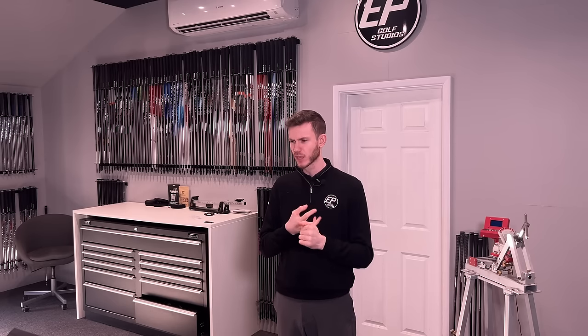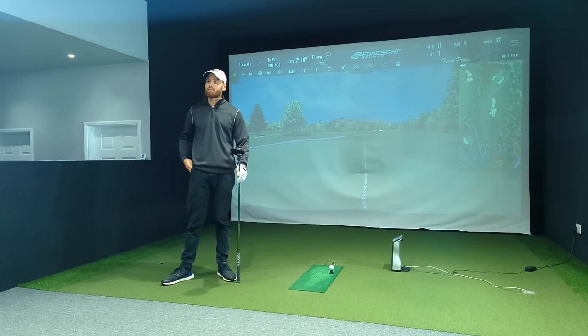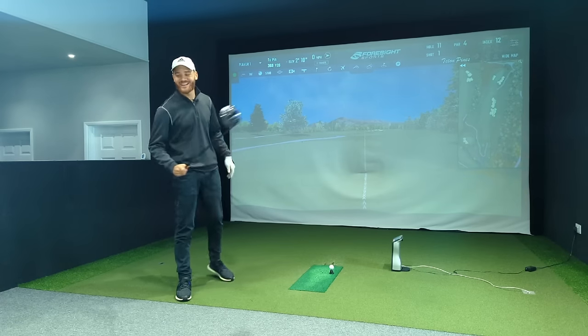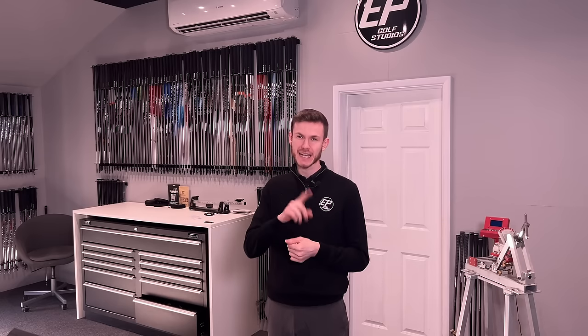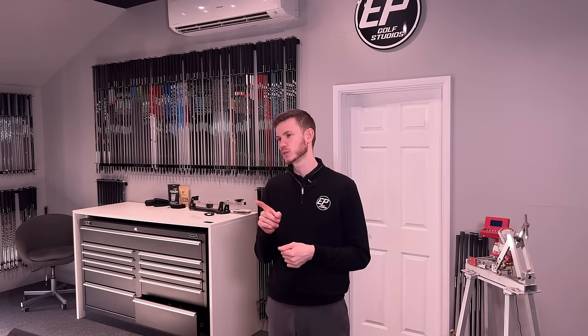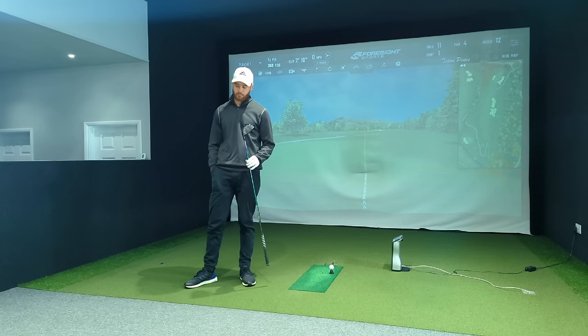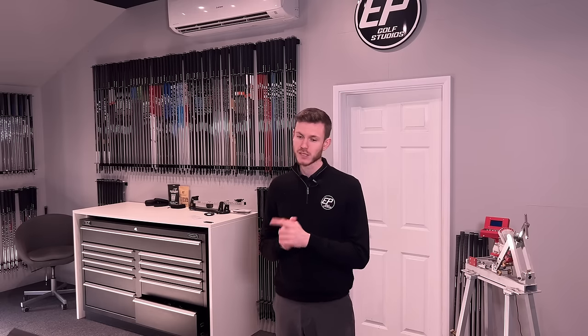TJ's back for a driver fitting he was asking for off the back of the comparison video — QI10 LS, Triple Diamond, and DarkSpeed LS. Today we're dialling him in properly, because he broke his driver. He had the LTDX LS which we hit in the previous video. Now he's got a borrowed driver from his mate — a TSI3, 9 degree, set D1, so that's down 0.75 in loft, D0 swing weight, very light. The Cobra was very light too. 44.75 inches, so a bit short.